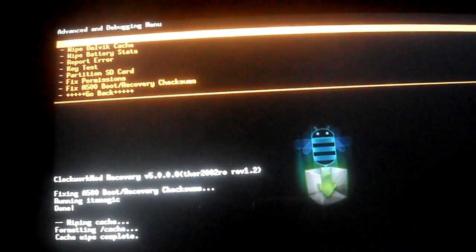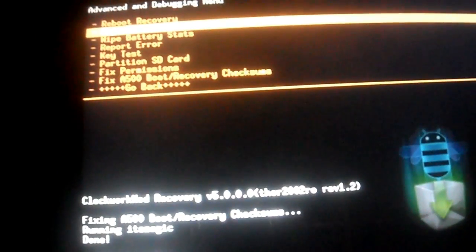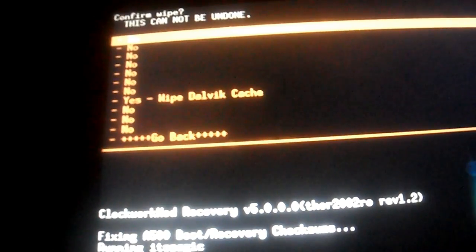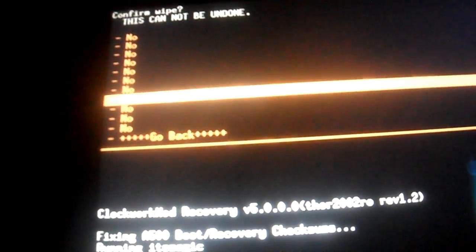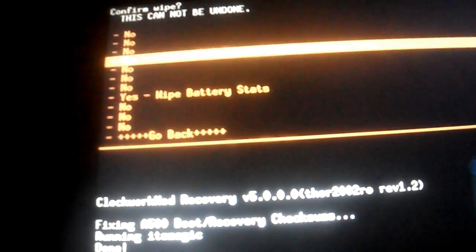Then you're going to go to Advanced. I don't know if this is necessary, but I do it just in case — you're going to wipe there as well and hit yes. Then you're going to do wipe battery stats and hit yes.